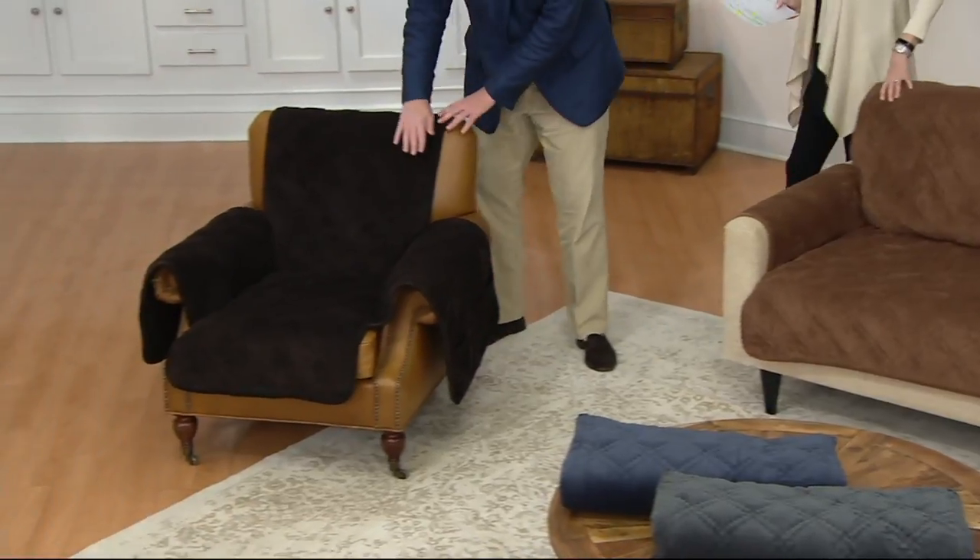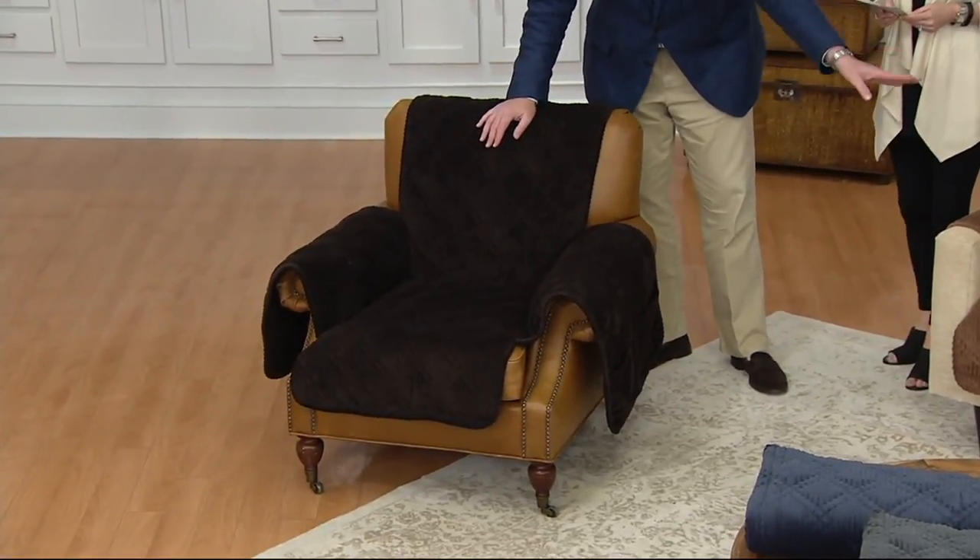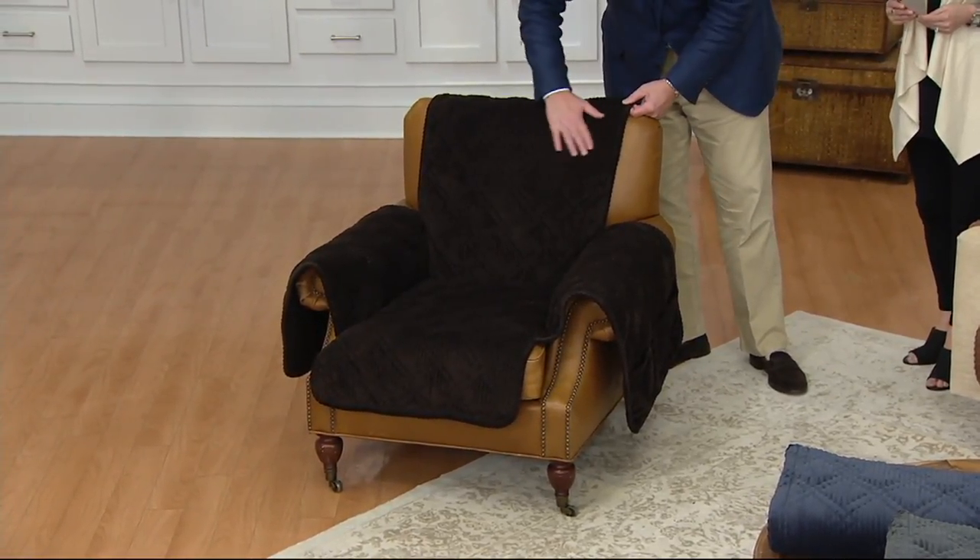Over on the chair, we have chocolate. So the sofa was brown, and the darker color we're calling chocolate — it's a very deep, rich espresso color. And the chocolate is also available in all four options.